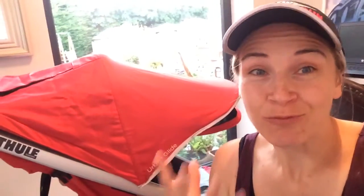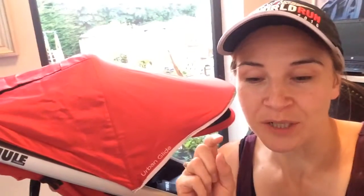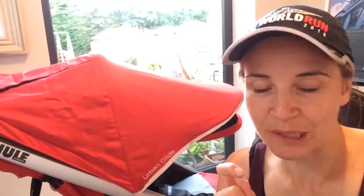Hi, I'm Wendy from RunningBuggies.com. Please excuse the lack of makeup — children have gone to bed, and this is my one opportunity to do something I've been meaning to do for ages: a really quick video showing you two different things, which is collapsing buggies and also adjusting the shoulder straps of two of my most popular buggies.